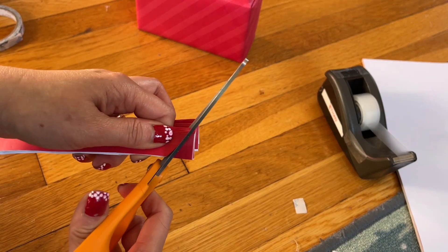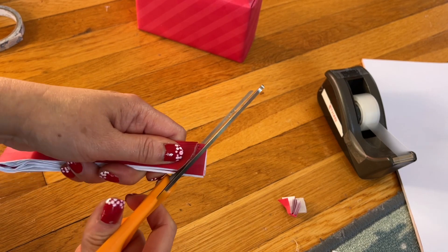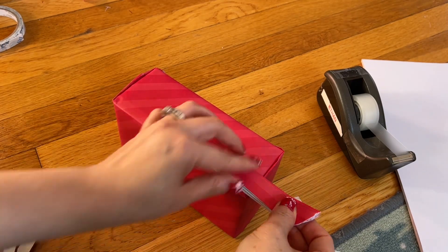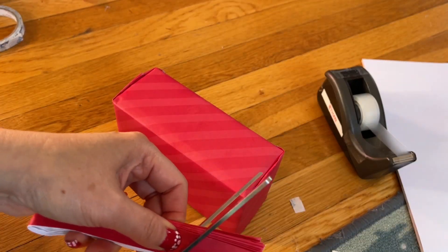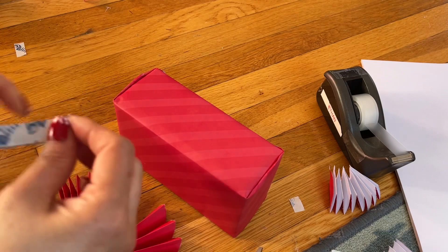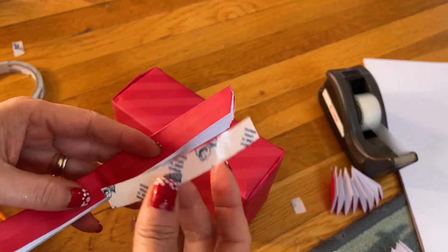I'm going to cut it around this area in a round shape. When you're done, make sure it covers half of the box, then cut it from here. It's okay to cut the paper from the beginning but I don't. After this, get the double-sided tape and put it on one side.